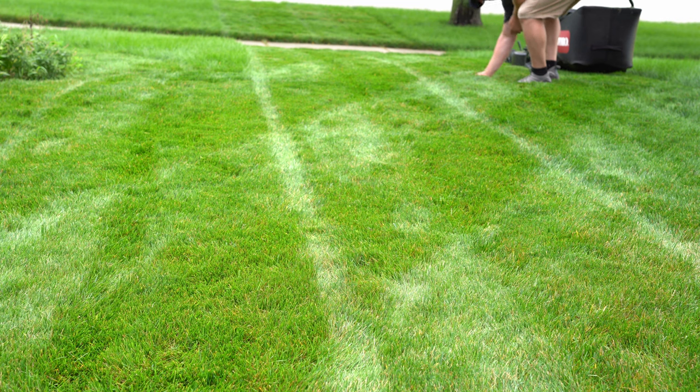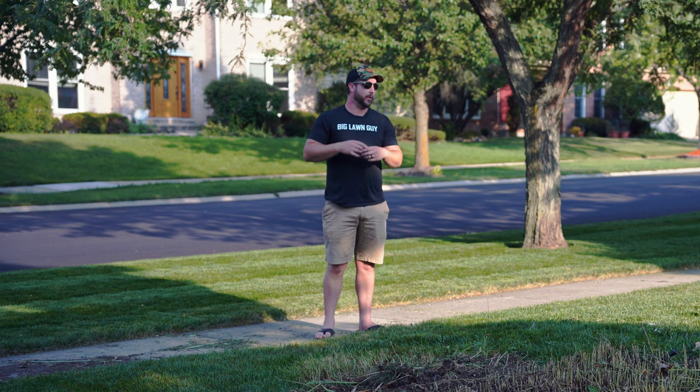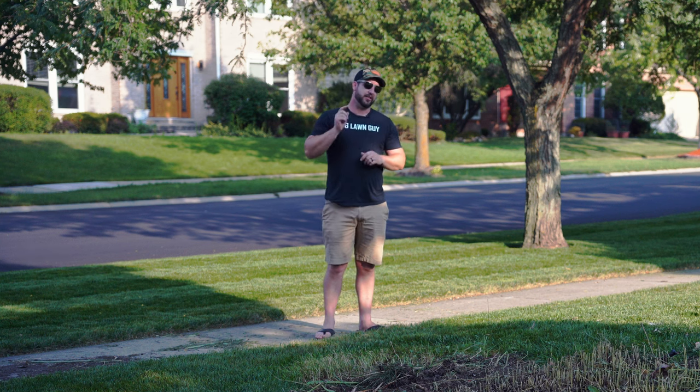This is going to be probably at least one more video, probably two actually, by the time we get the seed down and cover what we're going to do after seeding and all that fun stuff. So this is where we're going to cut it off today. See you in the next one.